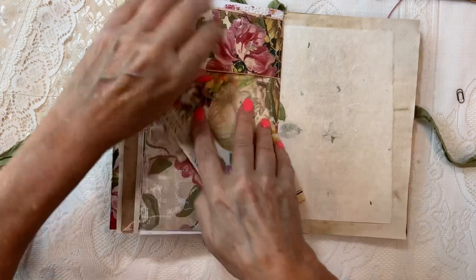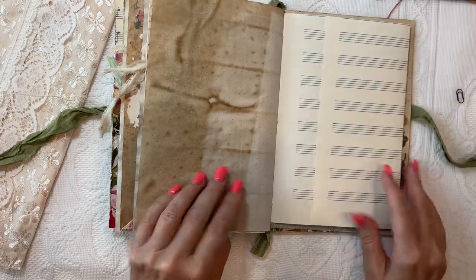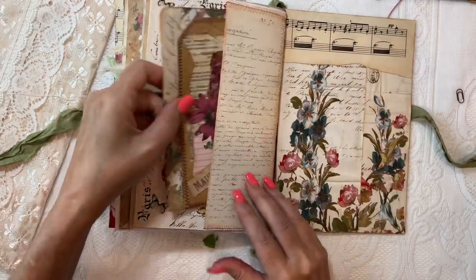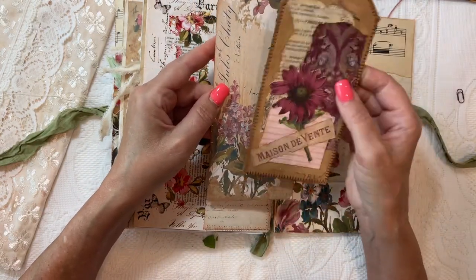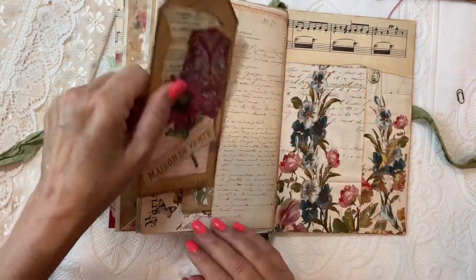I think we're getting toward the back. There's a pocket here and one of my collage tags and then that large tag.